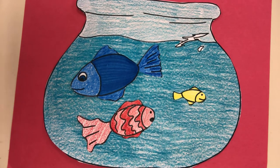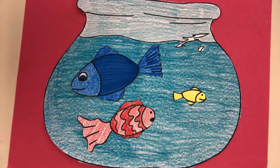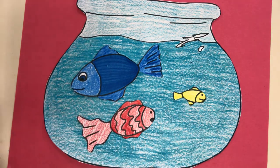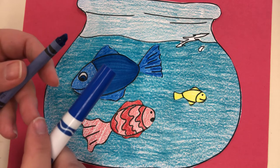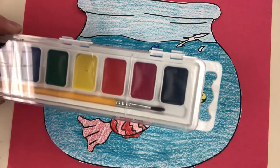Hey friends, today we are going to be creating a primary colors drawing and collage. Part of this project is a drawing where we draw with a pencil or marker and then color in with drawing media — markers, color pencils, or crayons. The materials you're going to need are a pencil, a black marker if you have one, some type of coloring materials, or you could also paint this with a watercolor set.